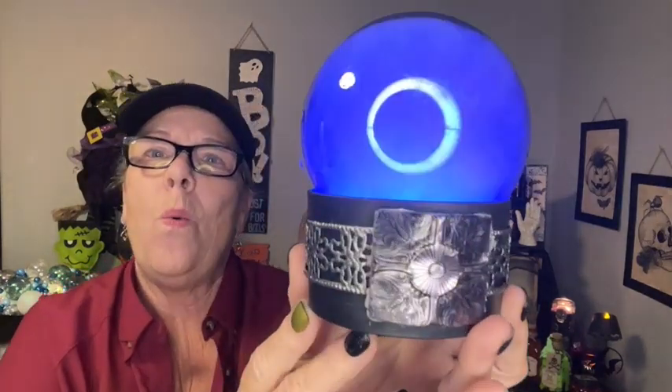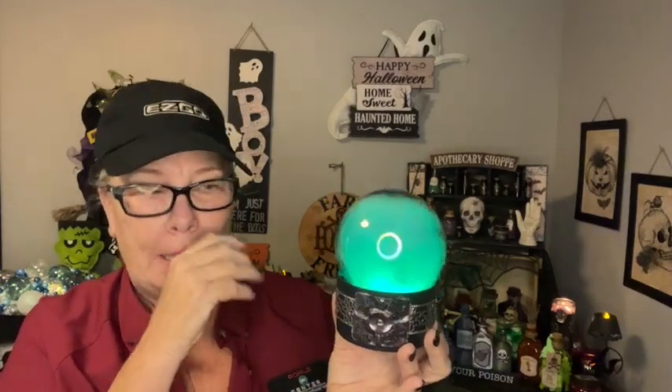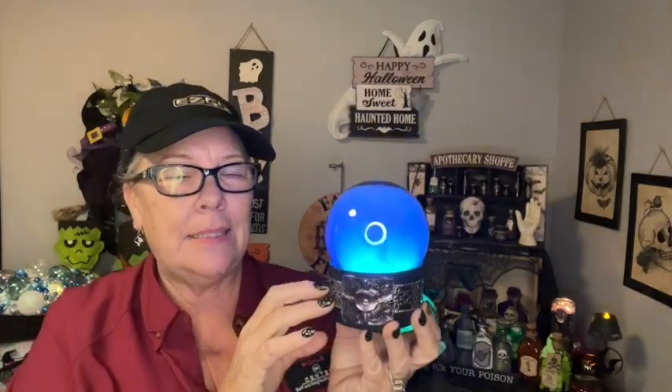Let's just start. The first one is a crystal ball. It is so easy — like, so easy. Just hold on, I'll show you.